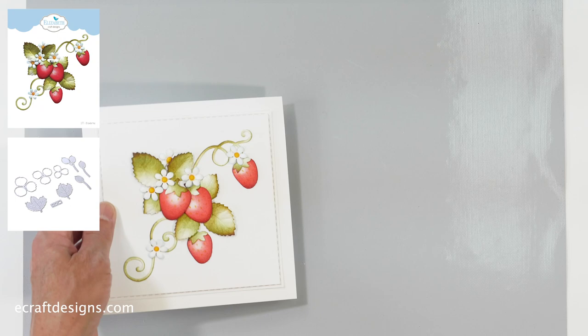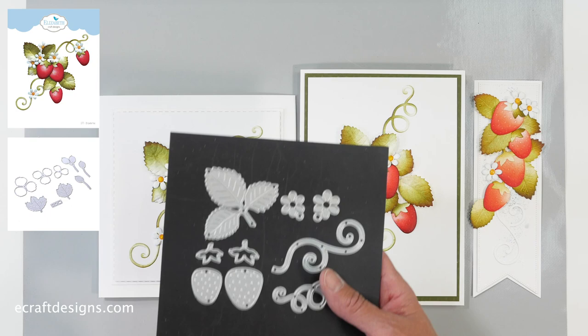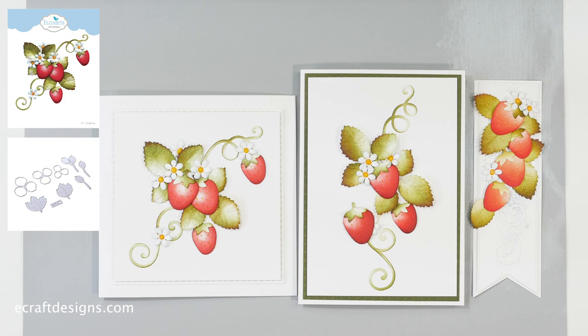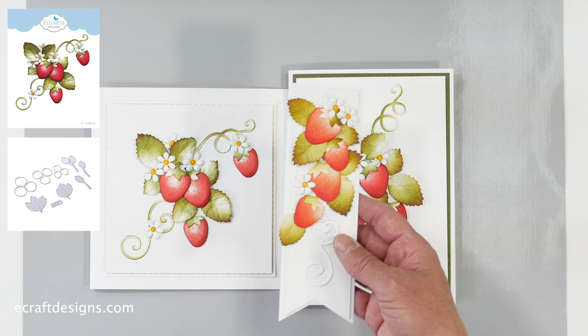Then we go to the strawberries. Anita created most of these designs, and with the help of Josette they made them into dies. This is the strawberry set because Anita loved the strawberries we had before. There are smaller little flowers and swirls with it. Anita created these gorgeous cards — you can make different arrangements, of course. And this is all done with white soft finish and distress ink. Absolutely love these — Anita did a fantastic job.